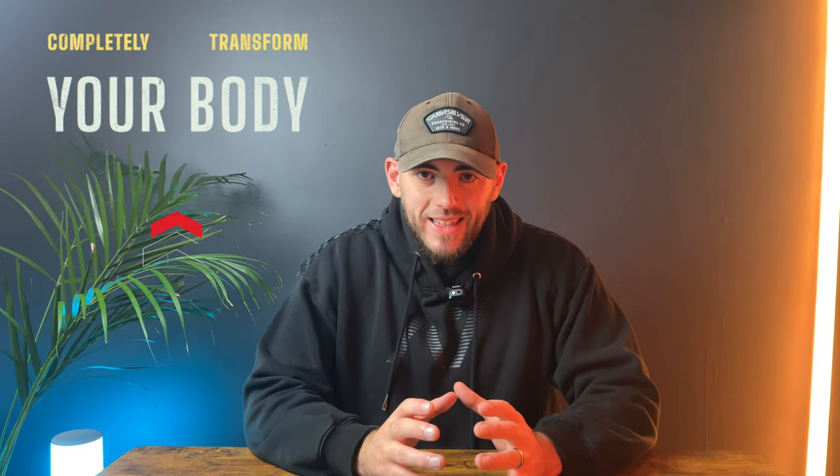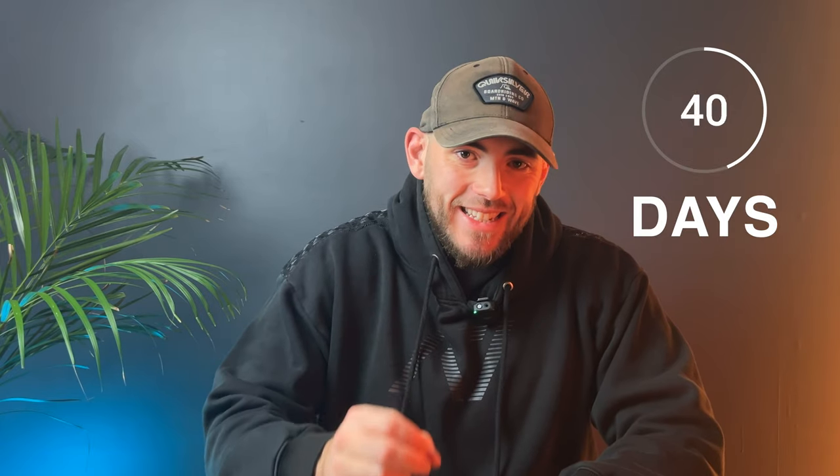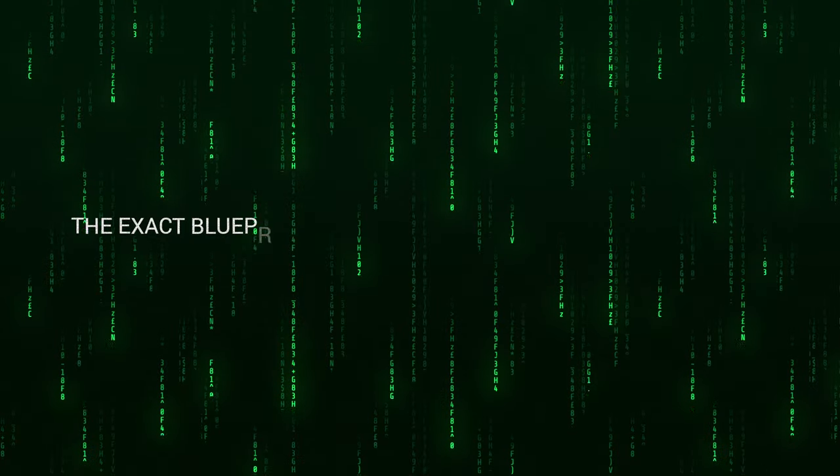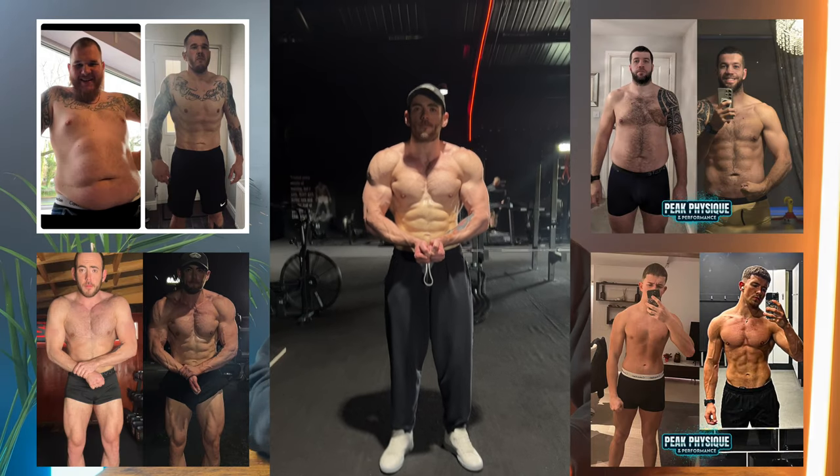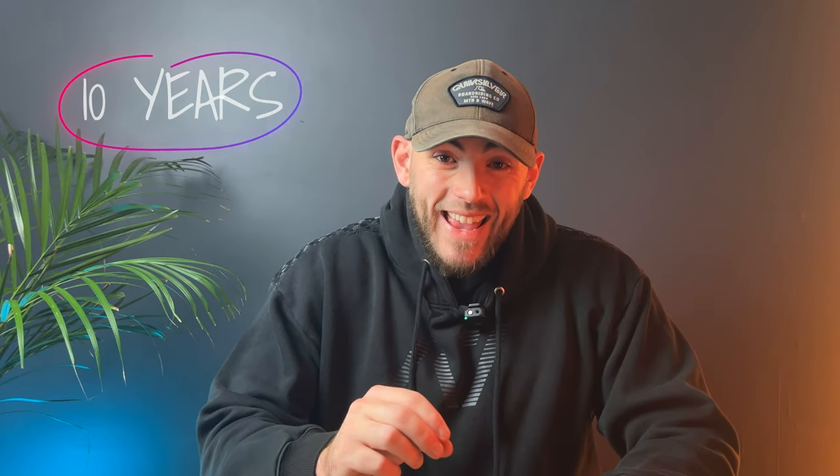Is it possible to build pure muscle, gain no fat, and completely transform your body in just 90 days? I'm going to show you the exact blueprint that I've used with over a thousand clients that is guaranteed to help you with a great transformation. No gimmicks, no lies, just 10 years of transformation results backed by science. Let's get straight into it.